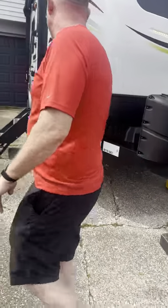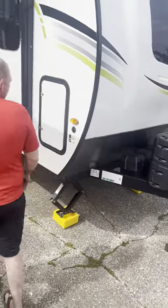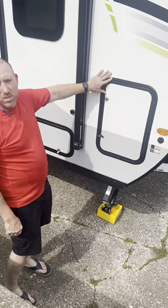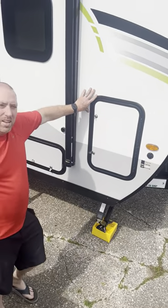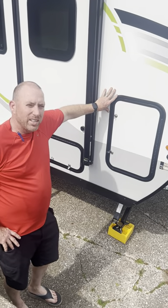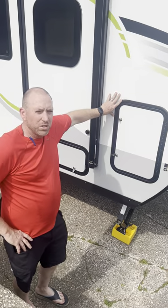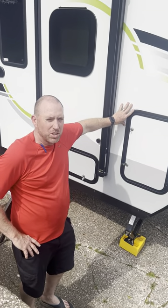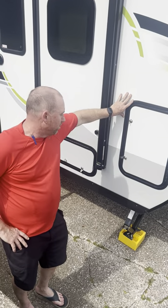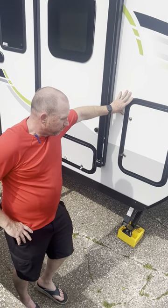Over on the side we have storage compartments. What I love about this Flagstaff is a master key system — you don't go through five or six keys for your storage compartments. One master key opens all of them.